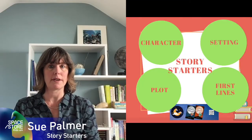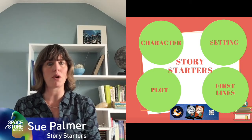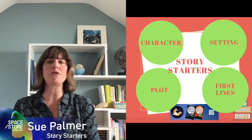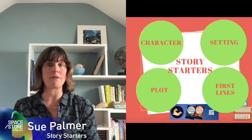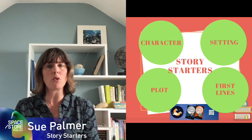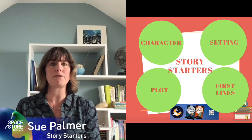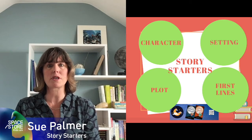If you've followed the Story Starters videos on character, you know who your main protagonist is. If you've looked at setting, you know the world in which your story takes place, and if you've got your plot plan, you know where the story starts and what obstacles stand in the way of your character achieving their goal. If you haven't watched those videos and want a bit of inspiration, why not use one of these sentences and just see where it leads you.